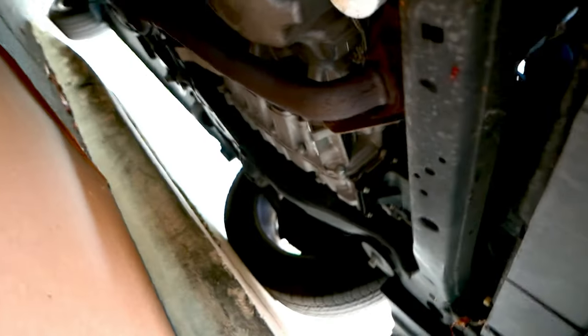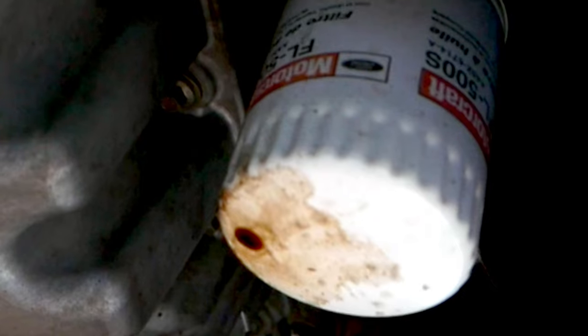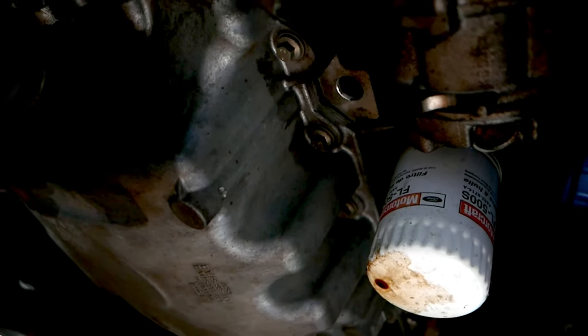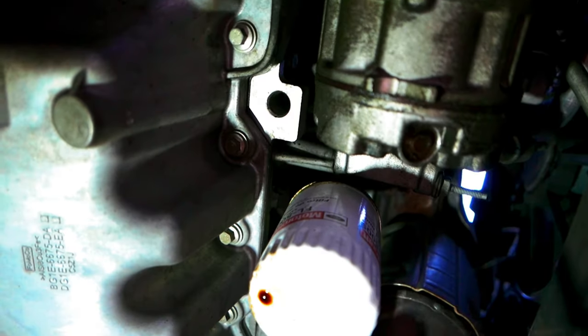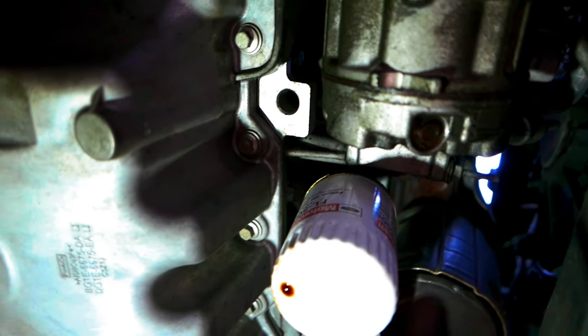Before you even get started, have a look underneath. Let's say you're going to do the oil change — before you think you need oil, a few things, a socket, whatever it is, look first. When you see stuff like this, that's the oil filter — that white can — but it's not supposed to have a drip of oil on it. As soon as you see that, it means there's another problem. I did some research and apparently the oil sending unit often fails, and that's exactly what happened here. You can see it's leaking oil. Luckily, I saw that first before I did anything.